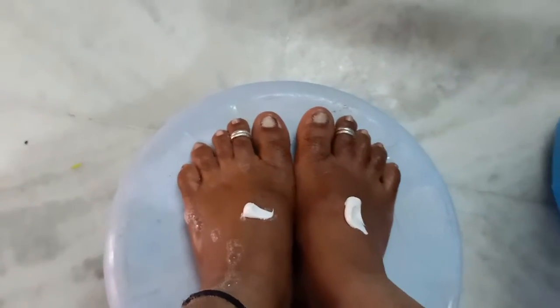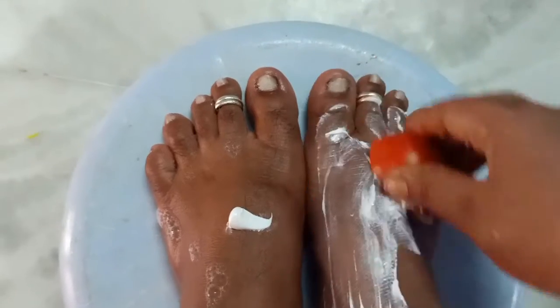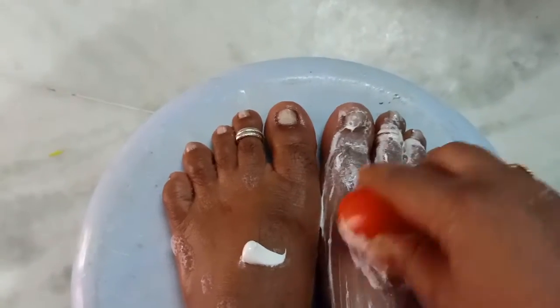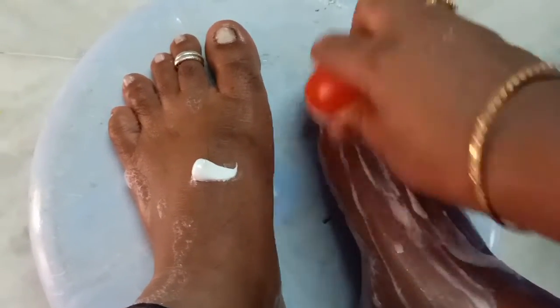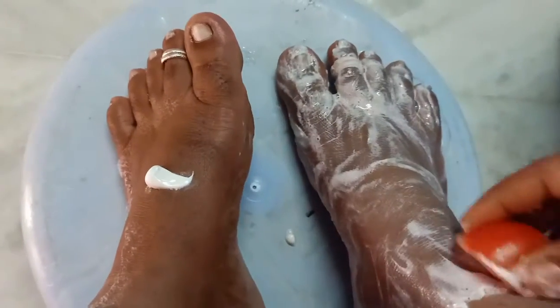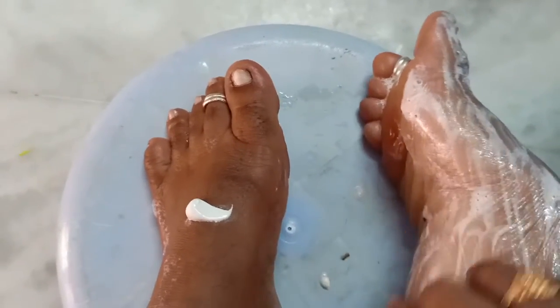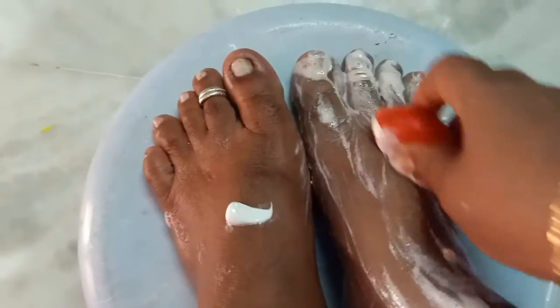We will remove the tomato from the skin and remove the blackness from the tomato. We remove the dead skin and remove the tan. You can try it out, friends.